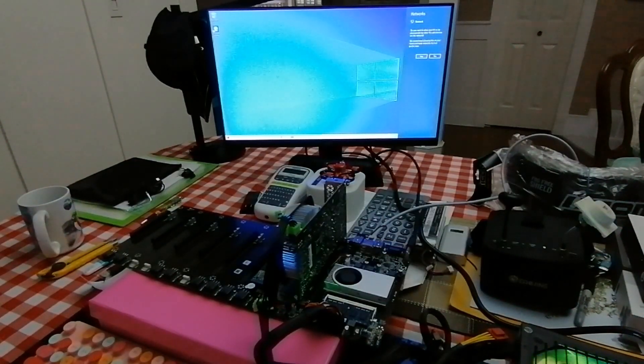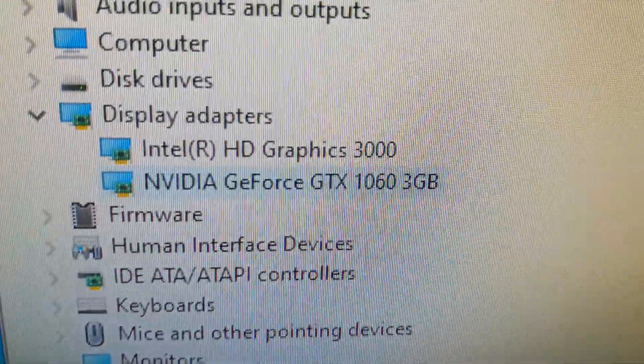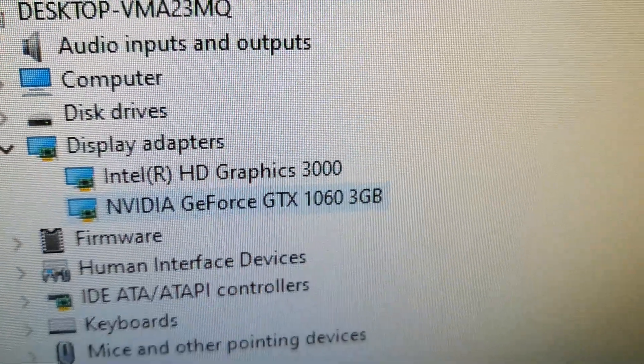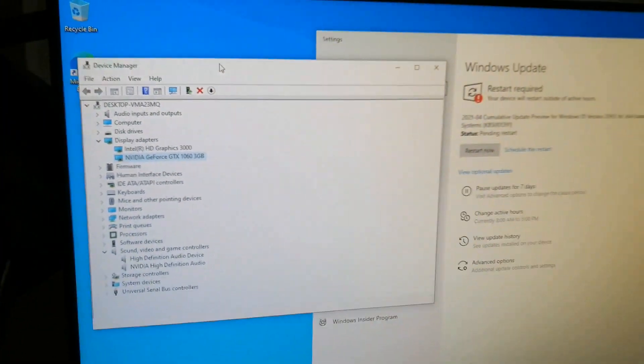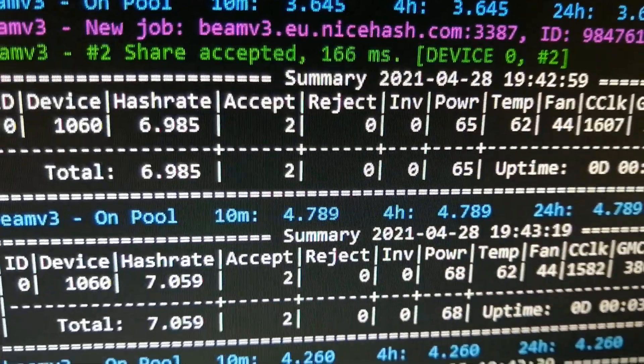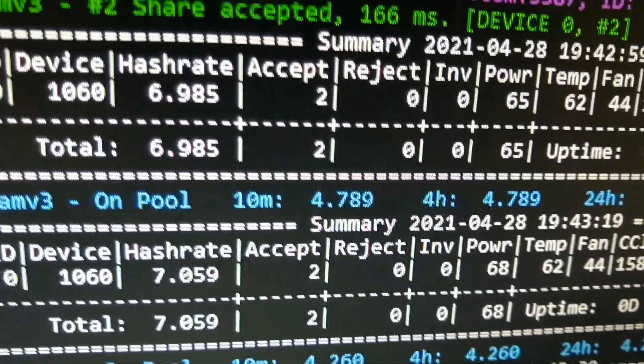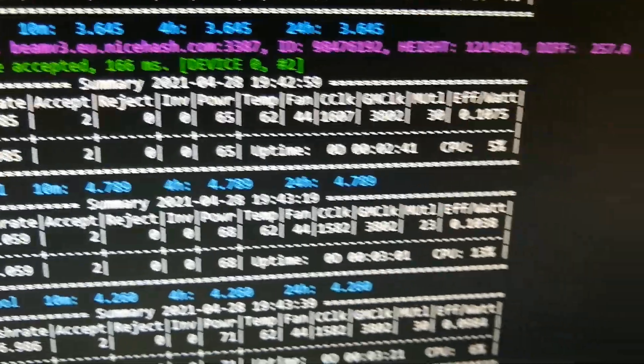Windows booted up completely and I connected the LAN cable. It detects it — I'll just say no for now. I updated the driver. The miner is showing the 1063GB. Let's try it. Now the 1063GB is running. As you can see the hash rate is up to 18 to 6.9. Let's run 7 anyway.